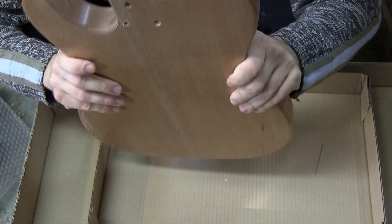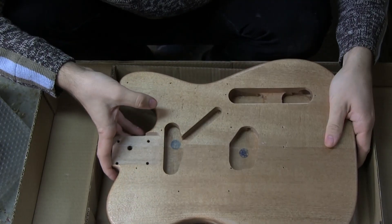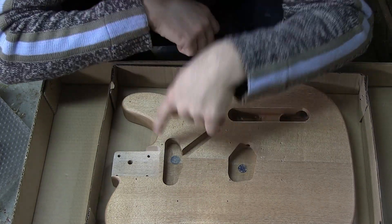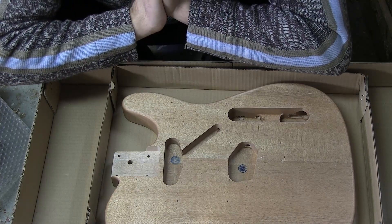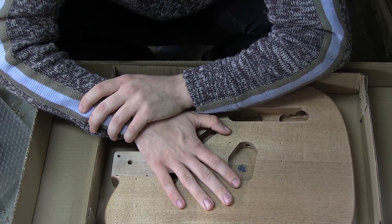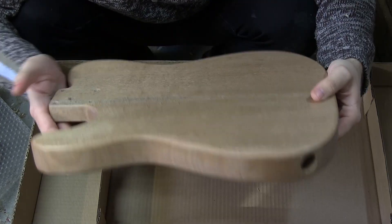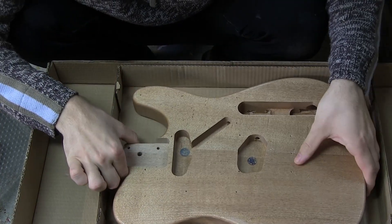It's a two-piece body, which is nice. It seems to be some sort of basswood-adjacent wood — not quite basswood because the color is different, but something close. I think this could actually be a good guitar. The wood seems very straight-grained and solid, and I don't think the body wood will hold it back — but there is a lot of work that needs to be done.